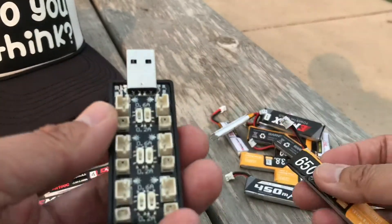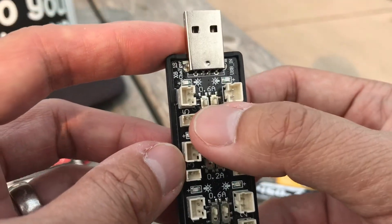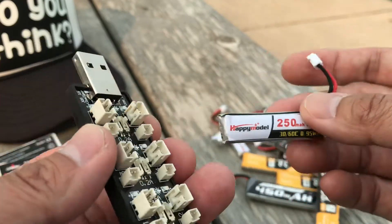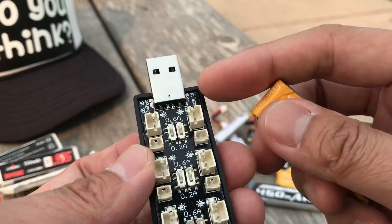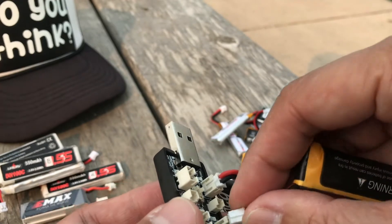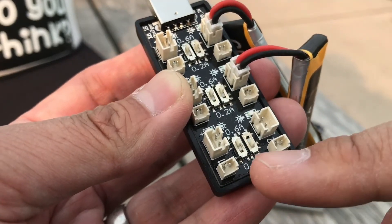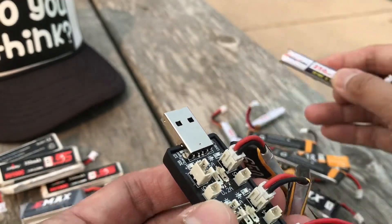The advantage of this charge board is that you can plug batteries in at any voltage. It charges at 0.6 amps or 0.2 amps — for smaller 250mAh batteries we'll use the 0.2 amp setting, and for the larger 650mAh batteries we'll use 0.6. We'll toggle this to 0.2 right here and plug in a small battery, then do another small battery.